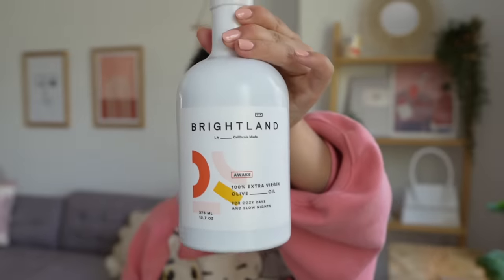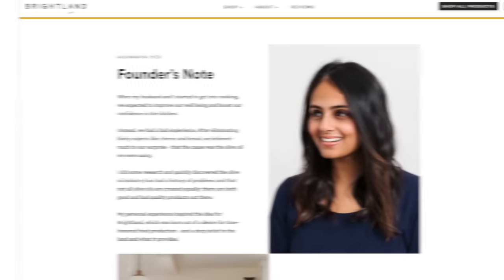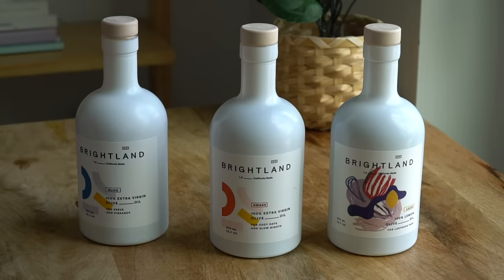To dress the broccoli, I'm using olive oil. Olive oil has a lot of great benefits — it's brain-powering, energizing, and builds your immunity. It's also great for your hair, your skin, and your eyes. I'll be using Brightland's olive oil, today's video sponsor. Brightland is a high quality olive oil made with 100% olives. It's female-founded, and they source their olives on a family-run California farm.